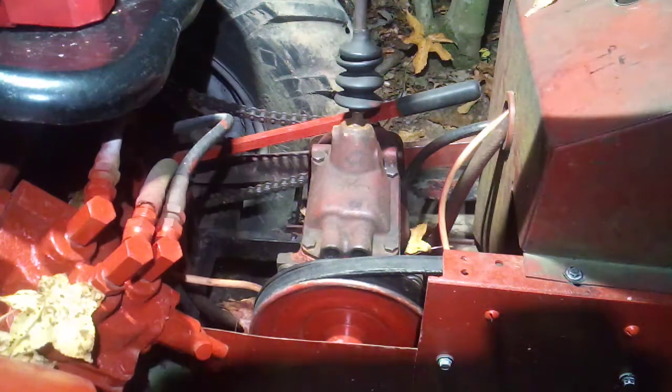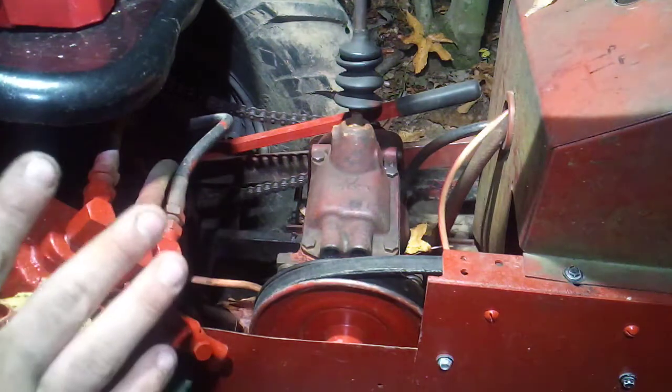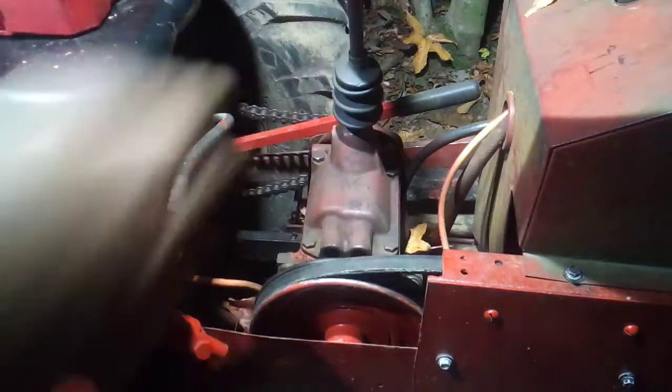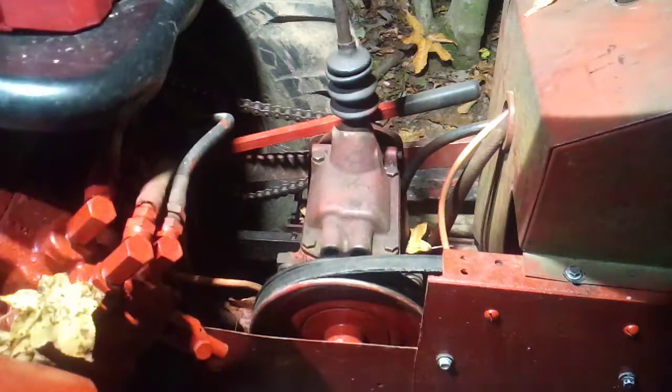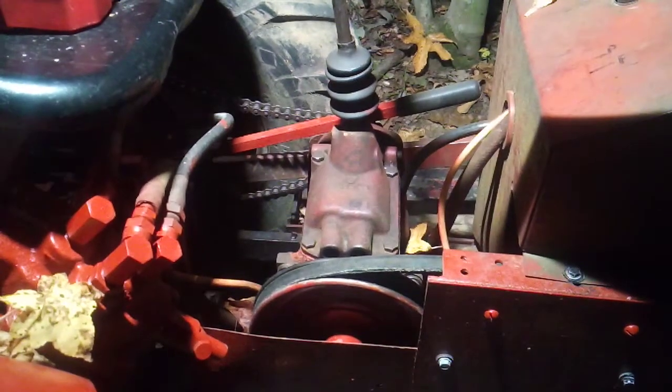All right, today I'm going to show you what you need to do to fix a gearbox jam on a Speed X 1632. Right now my gearbox is working as you can see — it's not going into gear or anything; it's binding, which is kind of what I was setting out to do to show you all in this video.